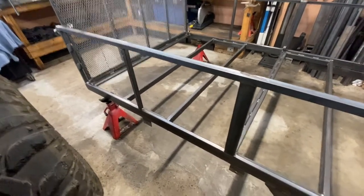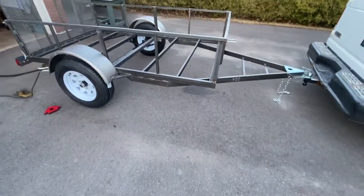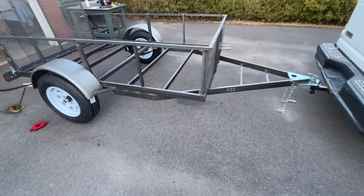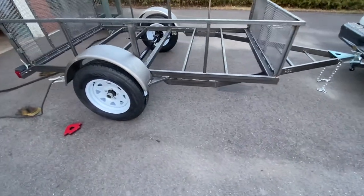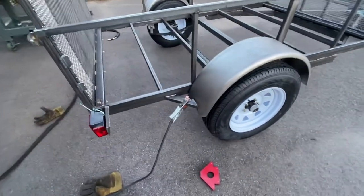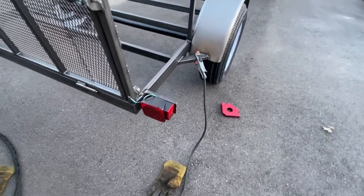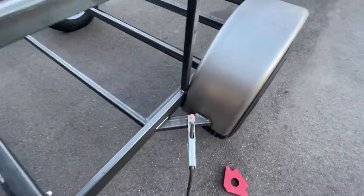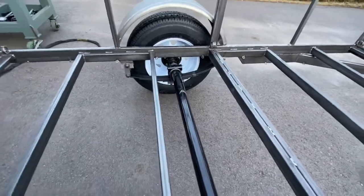This is day seven of the trailer build. I was able to pull it outside - it's sitting pretty level with the fenders, tires, and axle on. I'm welding the mounts for the brakes and the axles are all connected.